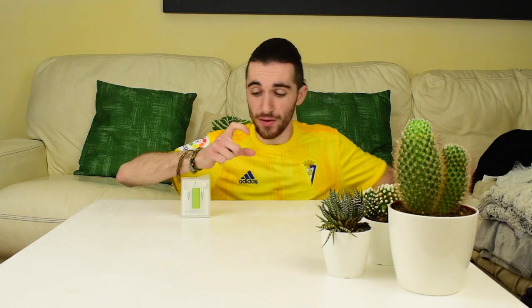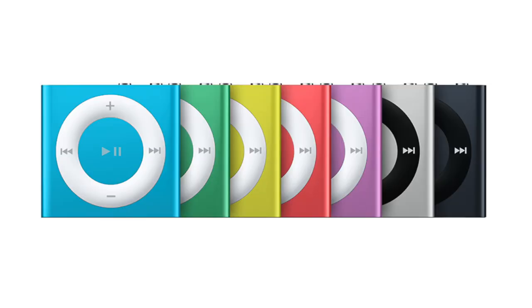This iPod Shuffle was released in 2010 if I'm not mistaken. It was the 3rd generation, which came before the 4th generation — the one we all know with the square design and controls on it. This one didn't have controls, and it was quite controversial because Apple decided to include headphones with the controls built into the headphones themselves. I got this on a very fair price — it's not sealed, it was opened but never been used, and all the accessories are here.